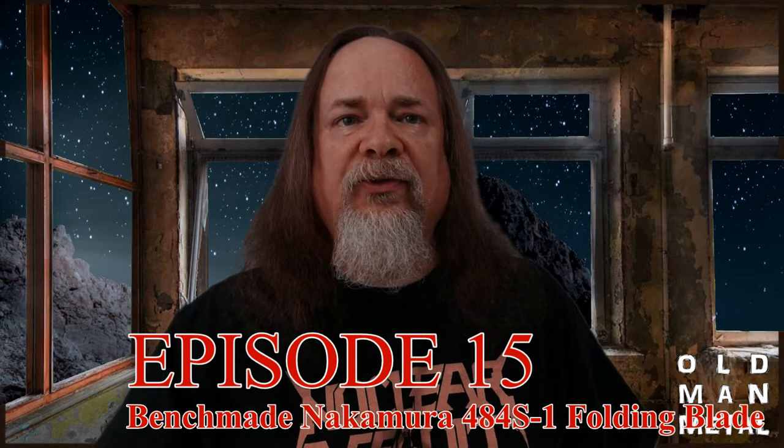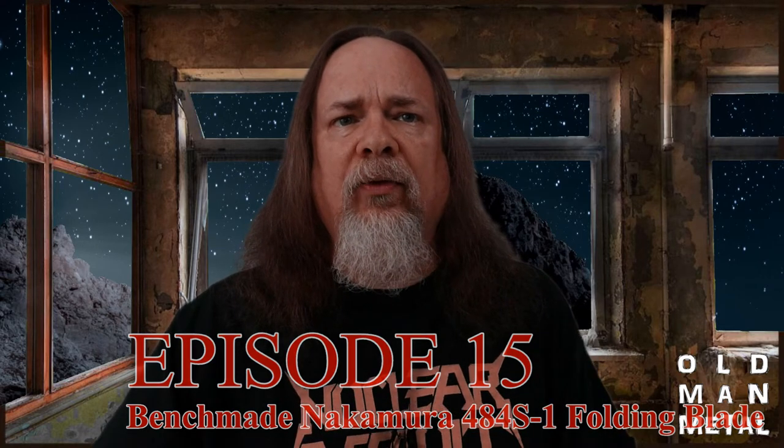Hey, this is Old Man Metal. I hope everyone's doing good, and welcome to the 15th episode of Old Man Metal's Musings, the official podcast of Old Man Metal. Today we're going to take a look at my new daily carry knife, the Nakamura 484S-1 from Benchmade. Thank you for joining me today, and thanks to AJ Nemesis for the theme music — that's from a song called Through the Electric Mist.